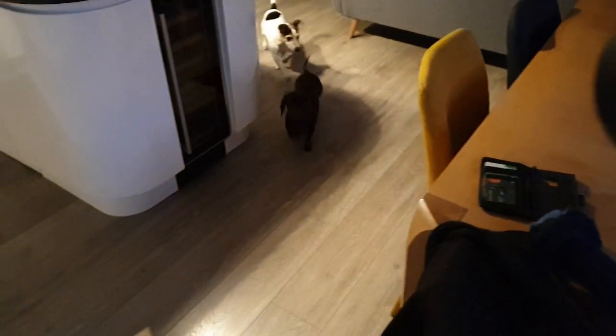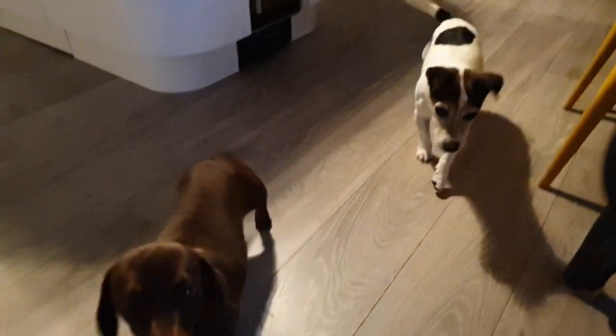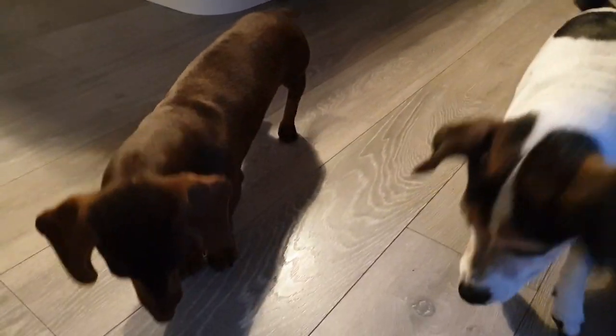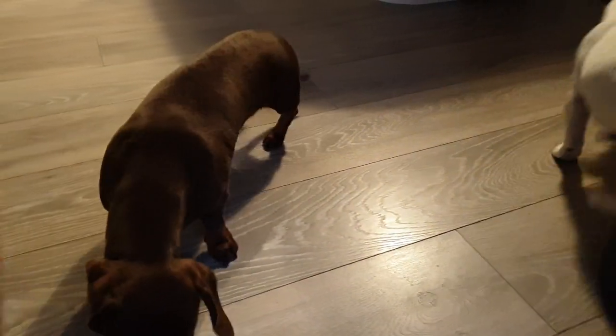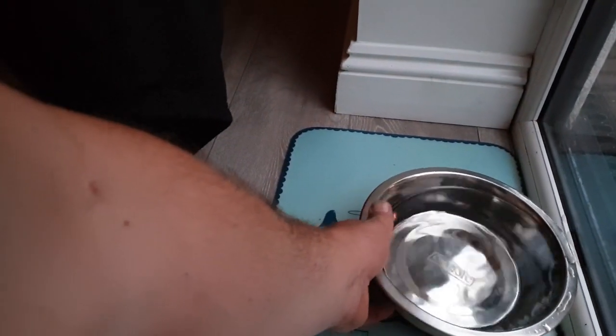Dolly, what's this? There you go, Dolly. Dexter! Where are my dogs?